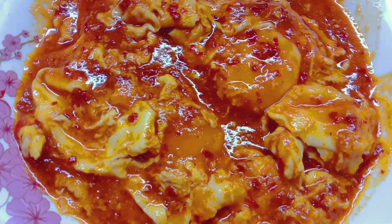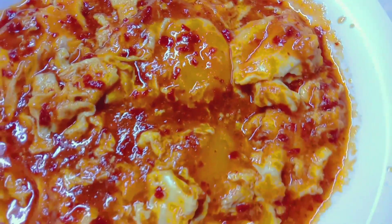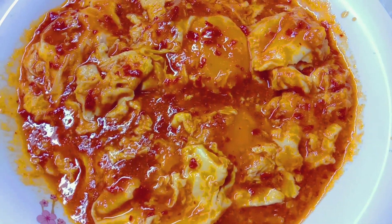Assalamualaikum semua. Hari ni saya nak kongsikan resepi sambal telur pecah. Jom kita tengok cara saya buat sambal telur pecah.